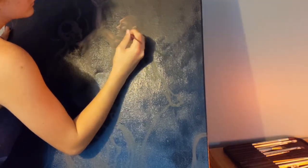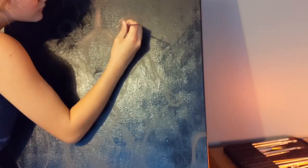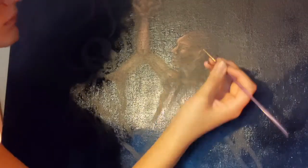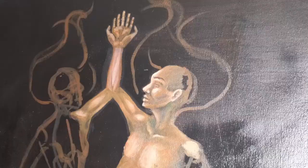If you guys want to see the sketching process for this painting, I actually do have a YouTube video up that I can link, or you can just find it on my channel. In that video I talked a little bit more about the symbolism of each individual element, which I will briefly go over again just so that you guys don't have to hop around. The video is up there on my channel.